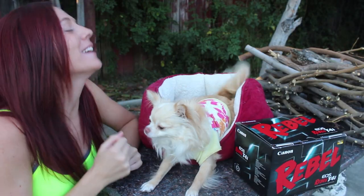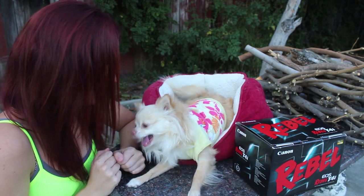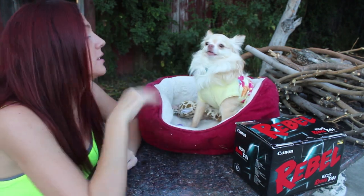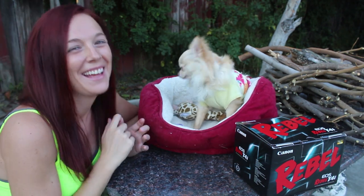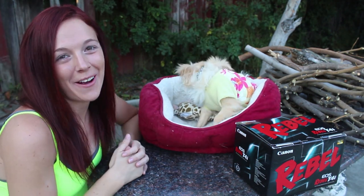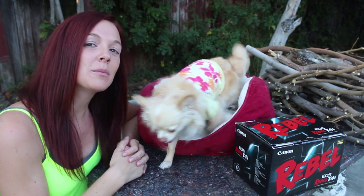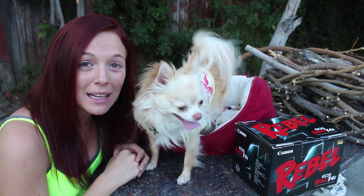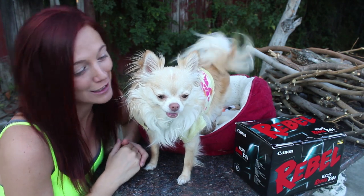Oh my god, thank you! I think they're back, Gizmo, from watching their video. High five for that. Good boy. Thanks, you guys, for checking out our video. I hope you liked it, and if you did, please click the like button. Gizmo was even going for the like button — he was going to show you guys where it was. Such a good dog.